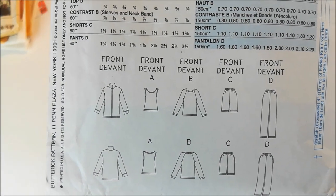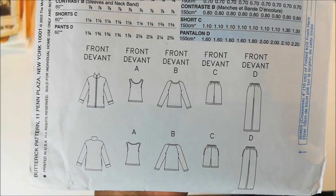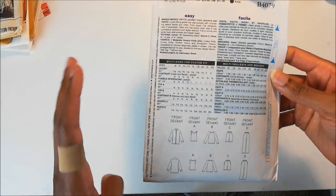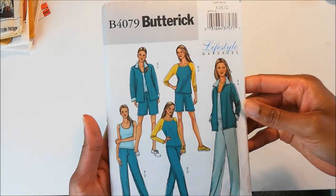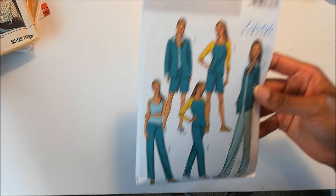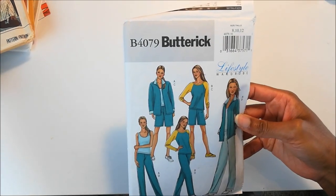This pattern is from 2003, and let's take a look at these line drawings. You can see there's a jacket, tank top, raglan sleeve tee, shorts, and pant. All knits, of course. So this should be a fairly easy pattern to whip up, and I'm hoping to be able to get to that pretty soon. That's Butterick 4079.